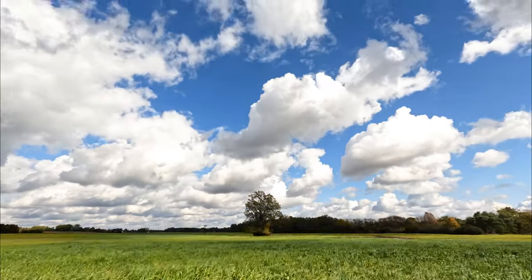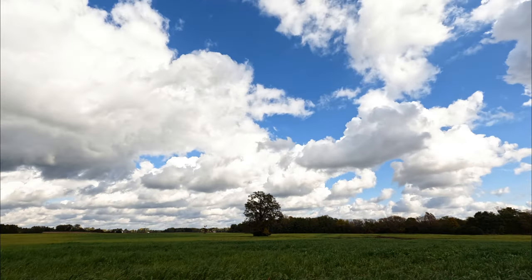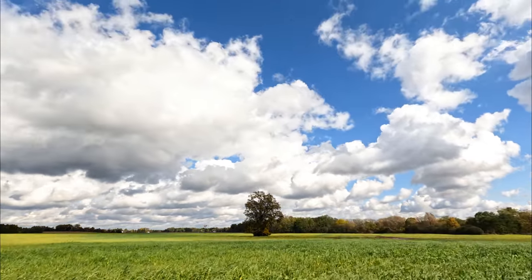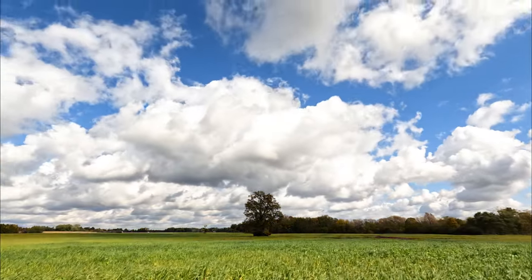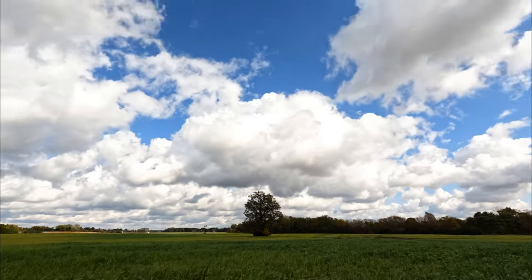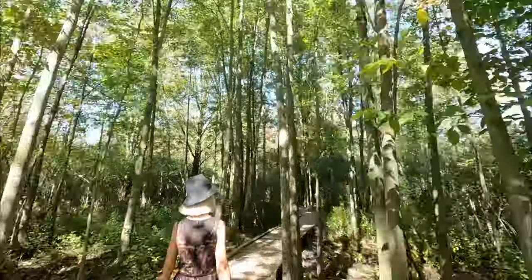Time-lapses are always fun to do, and the Hero 10 Black does it well. Setting up the shot is easy and intuitive. Again, there is sadly no manual exposure control, but you can lock the exposure by long-pressing the screen, which is at least better than auto exposure. And of course it can also do hyperlapses, which are pretty fun.